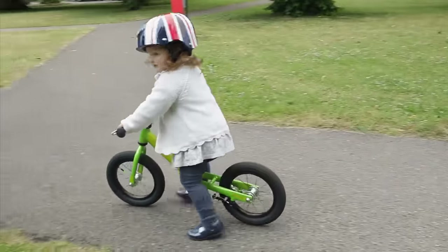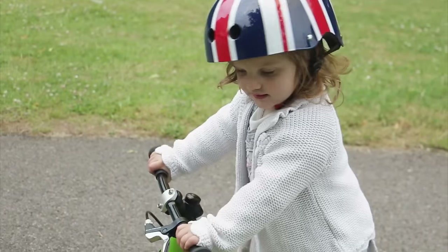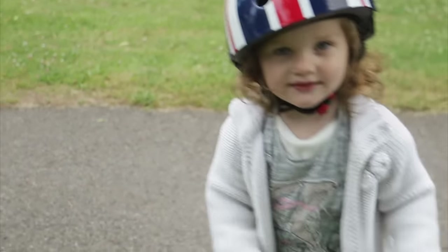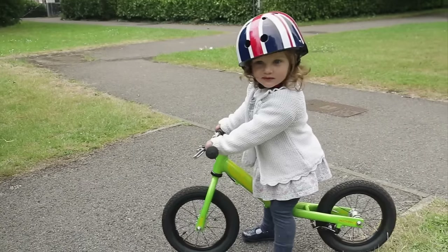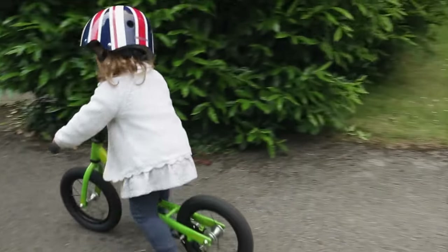Always stop before your child is tired, bored, or hungry. A toddler can probably only cope with about half an hour of cycling practice. So take the balance bike out little and often, and soon your toddler will be zooming about.